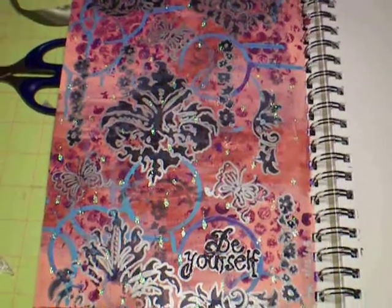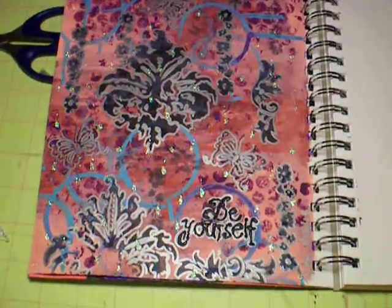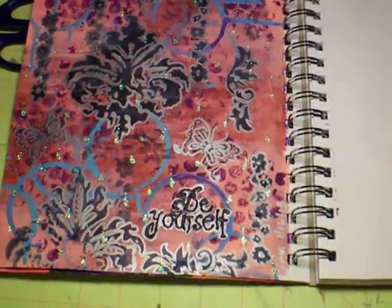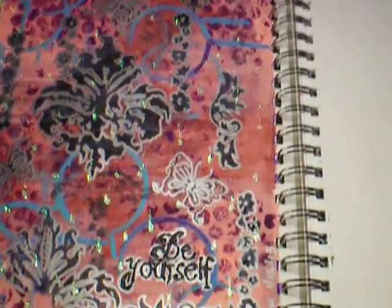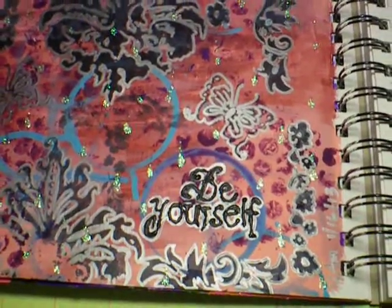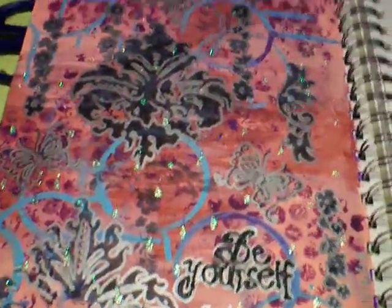I didn't feel like it had enough, so I took the iridescent glitter glue and made like raindrops on it. Can you see that? How it's glittery? Not sure if you can or not. And on the words 'be yourself,' I used the t-shirt fabric glue that comes with a tip so you can use it like frosting. I just thought it turned out really kind of cool.